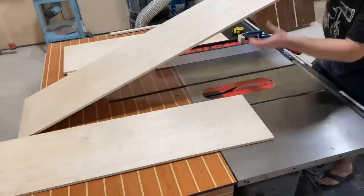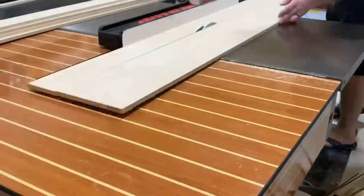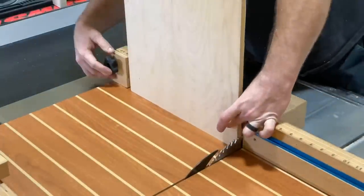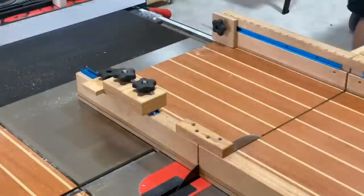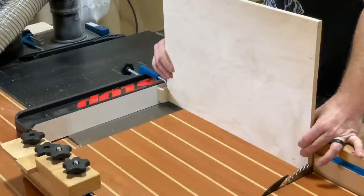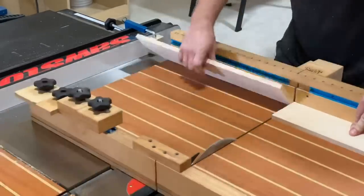Now on to making some drawers. This is honestly the simplest way to make drawers in my opinion. You basically cut the bottoms out of half-inch Baltic birch and then cut the sides. I've got six drawers taking up a space of about 30 inches, so I'm cutting these drawer heights at about four and a half inches. I take the bottom of the drawer, put it up against the blade and a stop block, and start cutting so I have exact measurements. With the fronts and backs cut, it's time to cut the left and right sides using a stop block along the fence.